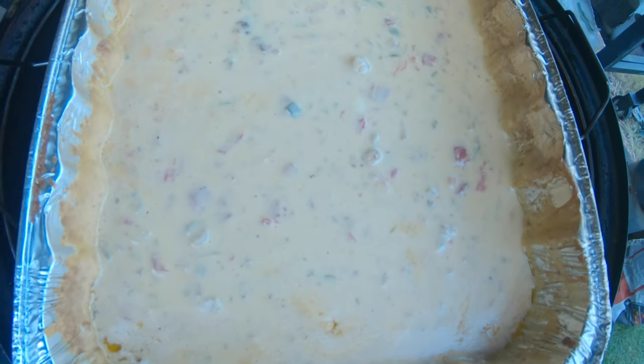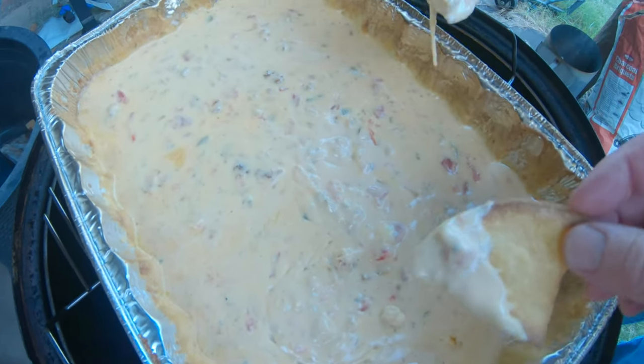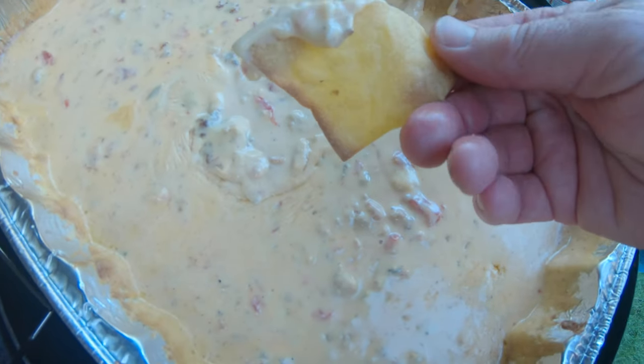We're going to do a quick taste test. Doesn't that just look amazing? Take your chip, dip it in. Oh wow. If you haven't smoked queso yet — that's really good. With a homemade chip it's fantastic, but store-bought is fine too. That's good, really good. Has a little bit of kick from those jalapenos. If you want a little more kick, add a little more, but I think that's perfect.